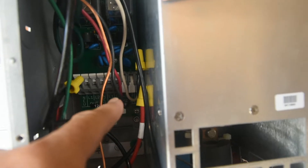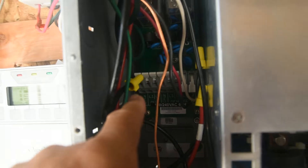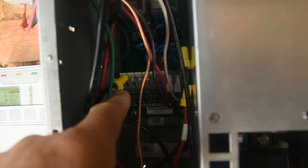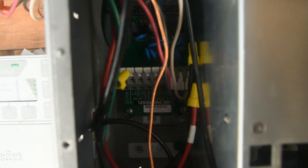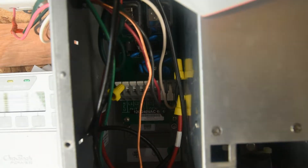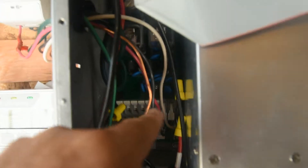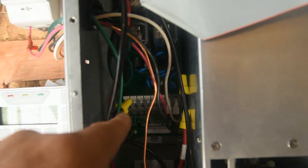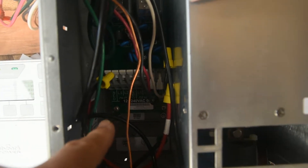That's for grid tie, the next one over is for the generator. This one right here — because this is a hybrid inverter — you're going to see neutral, L1, L2 out, which means that is for non-grid tie. So if you want to have off grid, that's off grid right there, which I don't have hooked up right now. This is for grid tie, this is for off grid. I will be switching to off grid shortly.